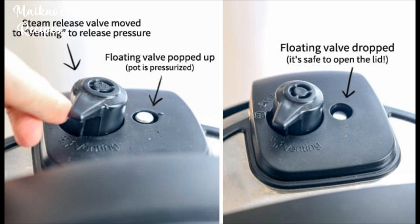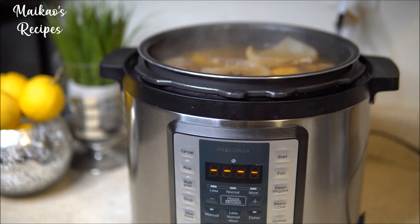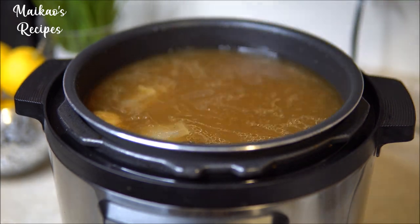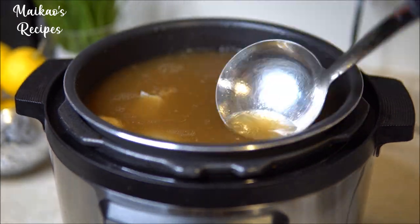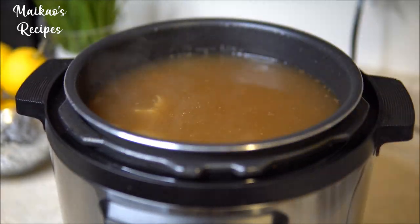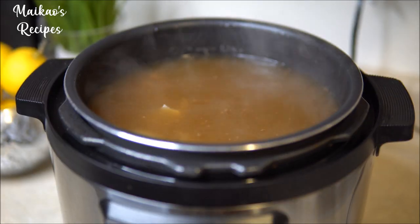I have attached a photo I found on Google for your reference. This step is totally optional, but for me, I like to scoop the excess oil that is floating on top of the broth out. That way, my broth is a lot clearer and much thinner.